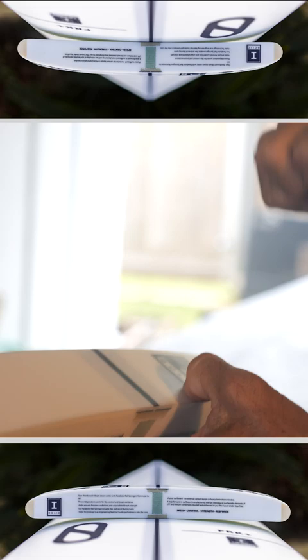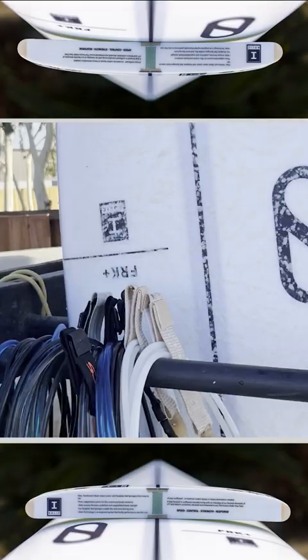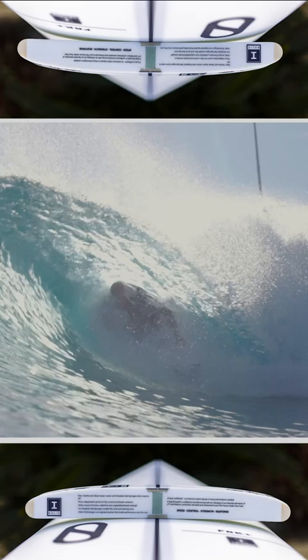These boards last actually forever. I never squish the decks when I have one of these out of the factory. Funny enough, of all the handshapes I get that turn into models, I tend to have boards that work better for me out of the factory. I prefer our ones that go to the shop that anyone can buy.